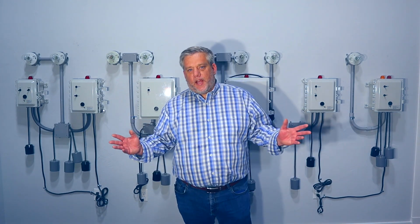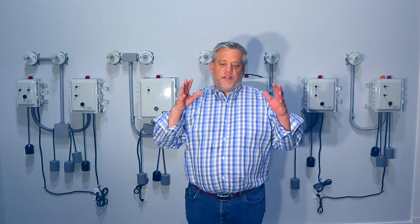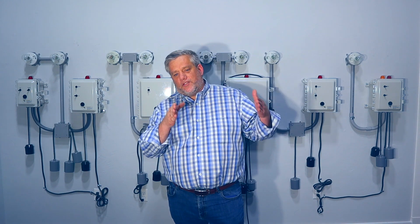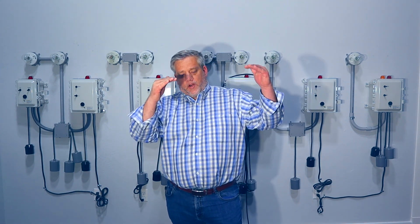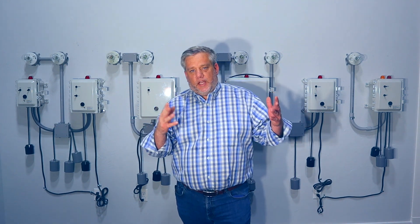Hi, this is Adam with Wholesale Septic Supply. Today we're going to talk about control panels and what certain control panels do. We'll have a summarized listing down below, and when you go to videos you can find different content for different types of septic stuff — control panels, risers, pumps, aerators — all organized so you can find what you're looking for quickly.